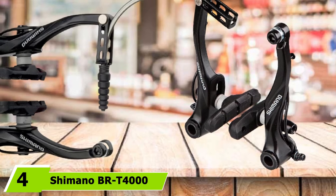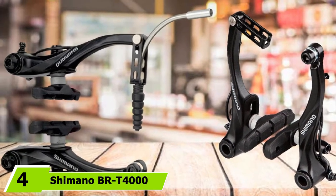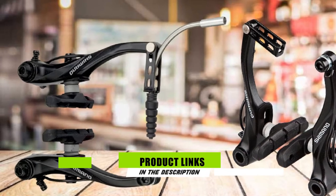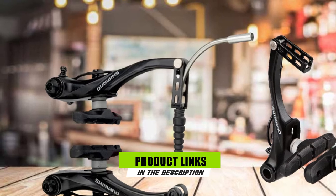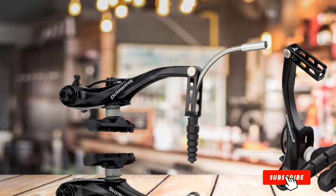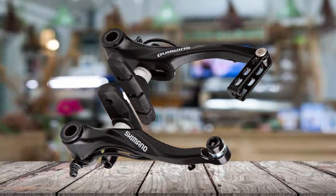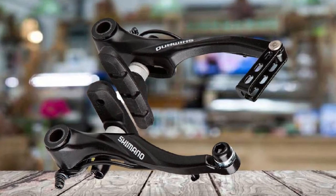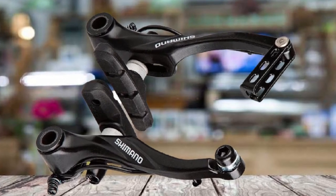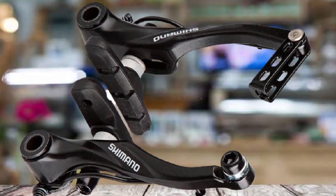Next at number 4, we have the Shimano BRT 4000 Mountain Bike V Brakes. This BRT 4000 is the first rim brake we've featured. V Brakes are Shimano's trademark name for this evolved style of traditional caliper brakes. The T4000 is an X-type V Brake with pads, and has a 107mm arch size and a 16mm fixing bolt length. It's made from aluminum and finished in black.